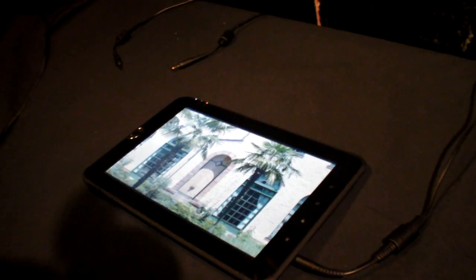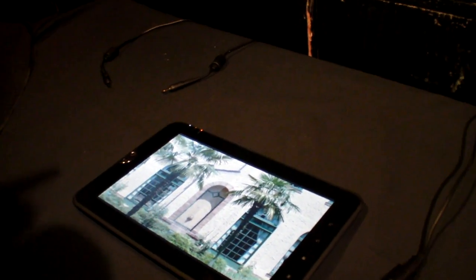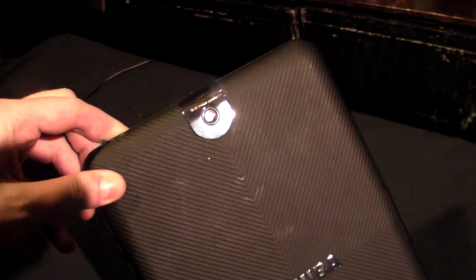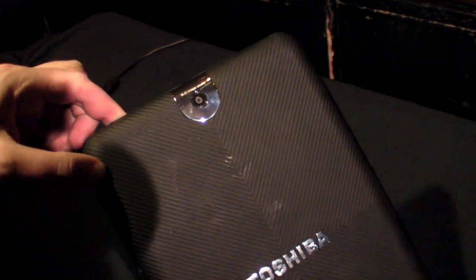Can we see the connectors? The camera on the back is HD? 5 megapixel on the back, 2 megapixel on the front.